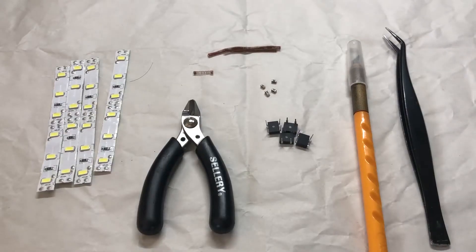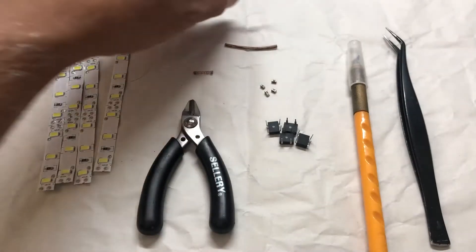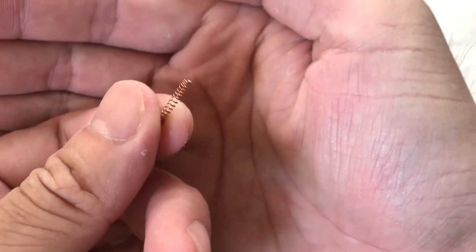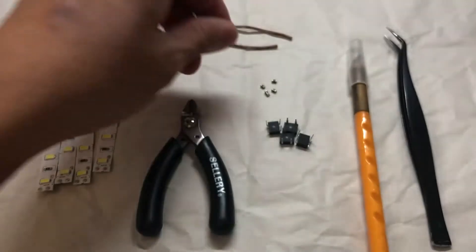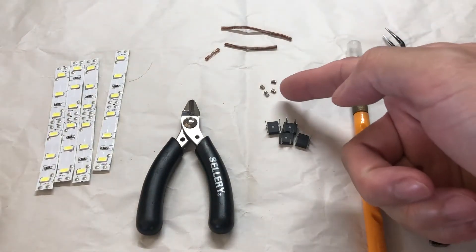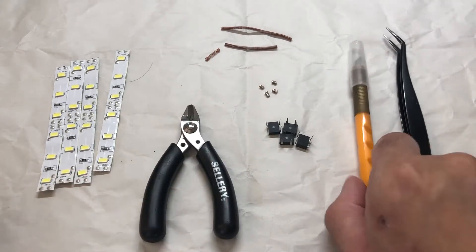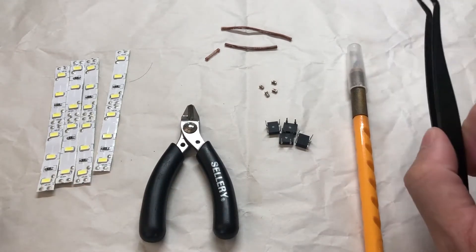Apart from the soldering iron, these are the components I'll use to light up the four car set. First, we have the cool white LED strips cut into strips of six bulbs each. Then we also have the rolled copper wires formed into springs, which I will then cut and stretch. The bridge rectifiers, capacitors, nippers, modeling knife, and of course my trusty Tamiya tweezer.